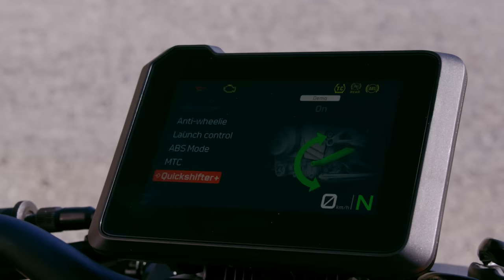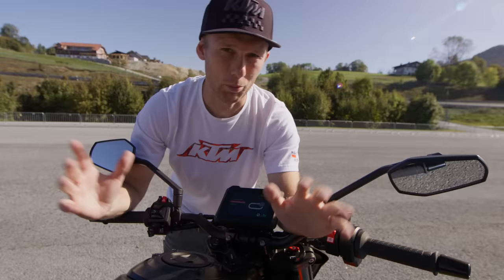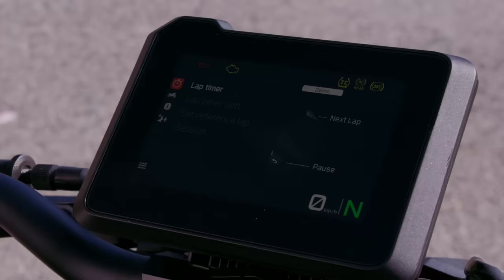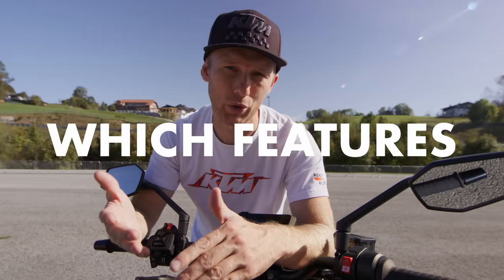With track mode you have a better overview of the RPM, the speed, and the slip adjustment — all the important information you need on the racetrack. Besides all the ride modes and riding assistance, it also comes with a cool lap timer feature. For the first 1,500 kilometers the bike comes with a full tag pack, and later on you can make a rational choice about which features you'd like to keep and which ones not.